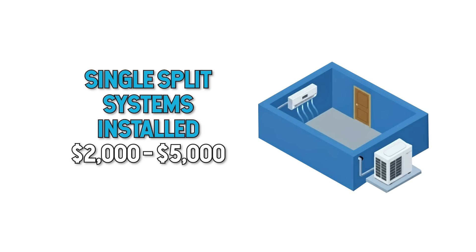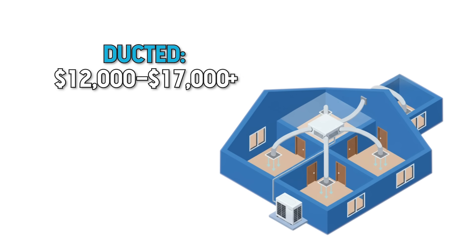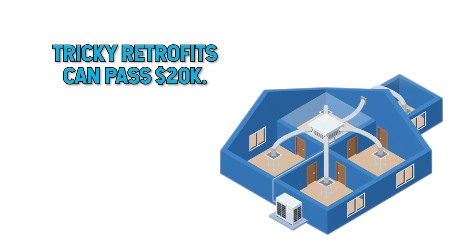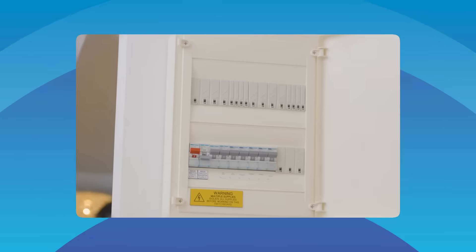Install costs can swing depending on system type and house complexity, but as a ballpark guide: single split systems installed are roughly $2,000 to $5,000, with installation alone often $1,000 to $1,200. Multi-splits from about $4,000 to $8,000 — two-head systems around $4,000 to $4,500 installed, add $1,500 for every extra head. Ducted, you're looking at $12,000 to $17,000, and very large or tricky installs up to $20,000. Good installers will ask about insulation, windows, outdoor unit placement, electrics, drainage and zoning. If they don't ask, expect surprises on installation day. Check out the SolarQuotes recommended brand charts and air conditioner comparison table, both linked in the description.